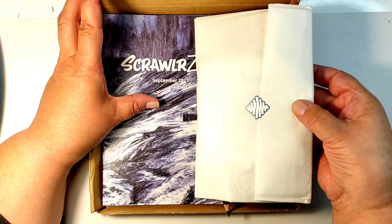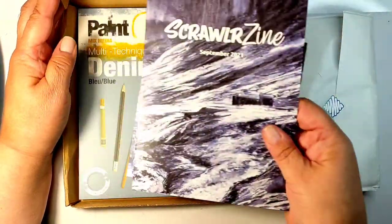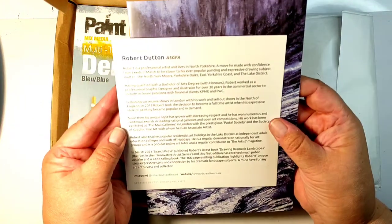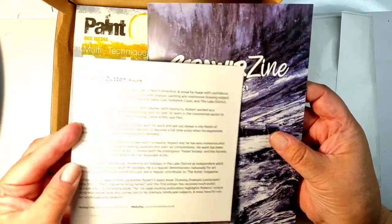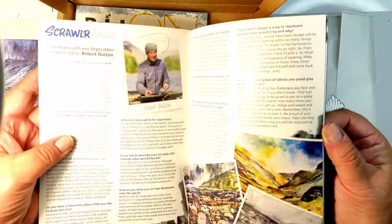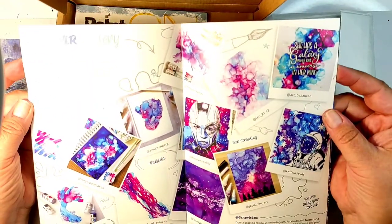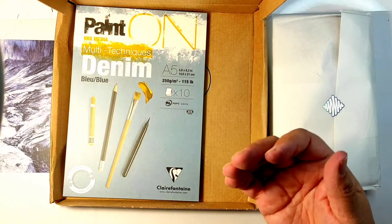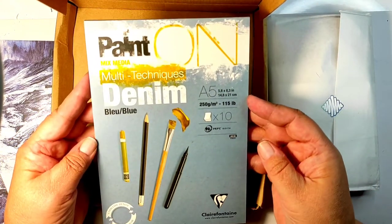So what do we have this month? Our mystery packet, which I'm putting outside — you can see a pencil trying to escape there — and the magazine. The magazine includes a description of the products, an interview with the artist, artwork created by subscribers of previous boxes, and some inspirational descriptions. This month's box is created by Robert Dutton, who is a British artist.